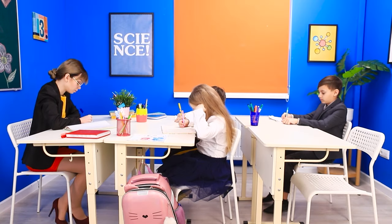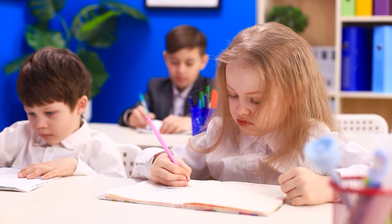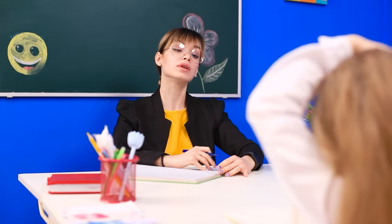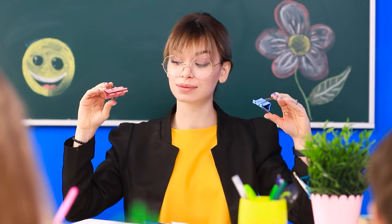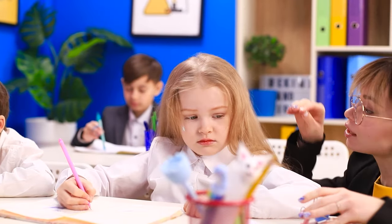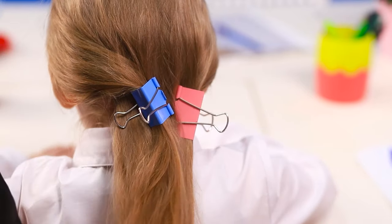Someone forgot to do her hair this morning — long hair is beautiful but so uncomfortable! We should help Molly, but I don't have any hair clips! A pair of binder clips will do the trick. Tuck your hair in at the sides and secure it with clips — stylish and comfortable! We can get back to the lesson.